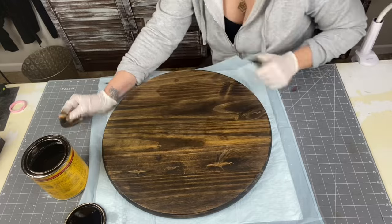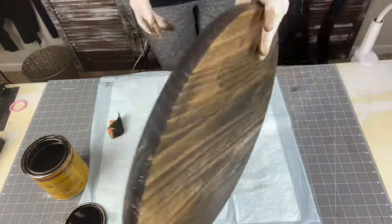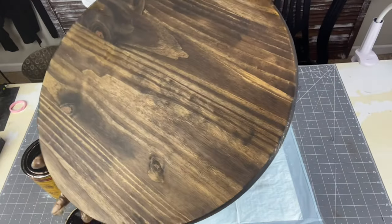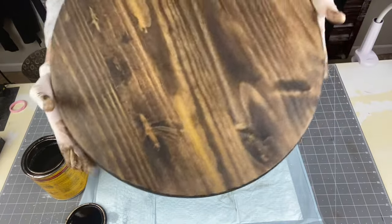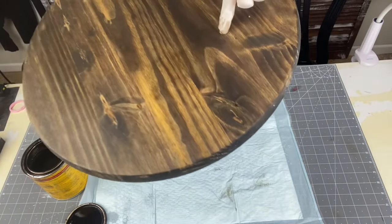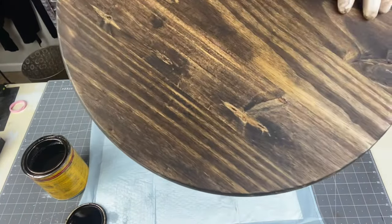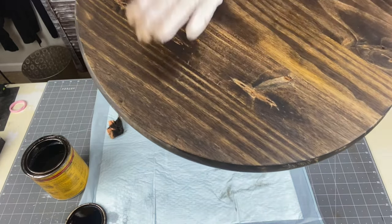After you've stained it, this is where you decide what's going to be the front and what's going to be the back. Blemishes will show up once you stain. As you can see, this side is absolutely perfect. Then I turn it around and you see blotches — those are just in the natural wood, it's going to happen. And then there are some scratch marks on top where they were banged and I didn't sand it out. So that is going to be our back.